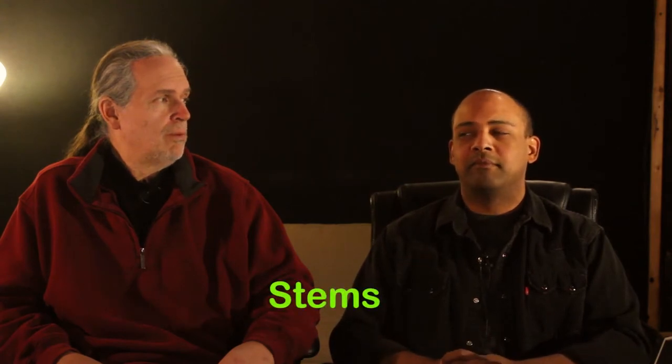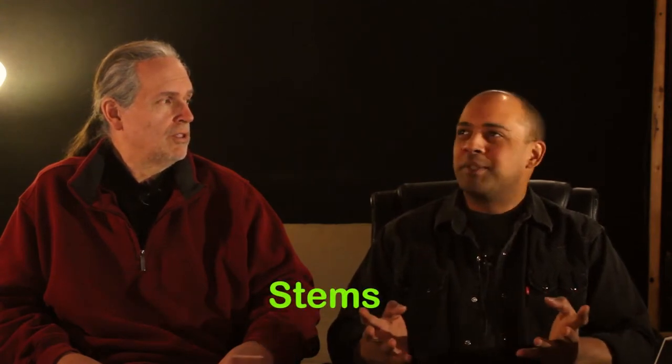We talked about in another vlog what mastering is. And sometimes mastering is mixing, where we get more than two tracks and we call them stems, or separations, or bus prints. I've heard all sorts of stuff. I prefer stems — old school.